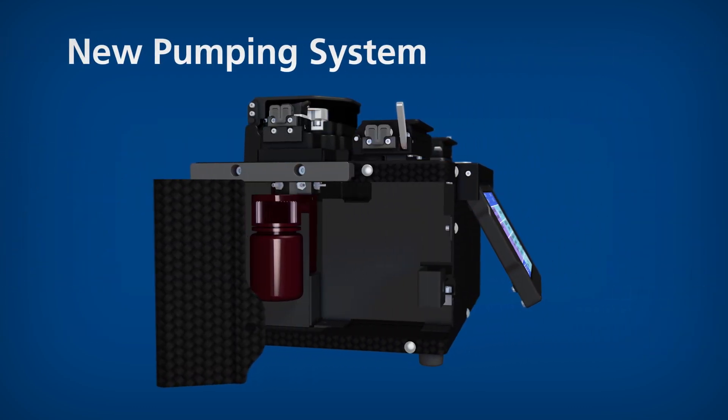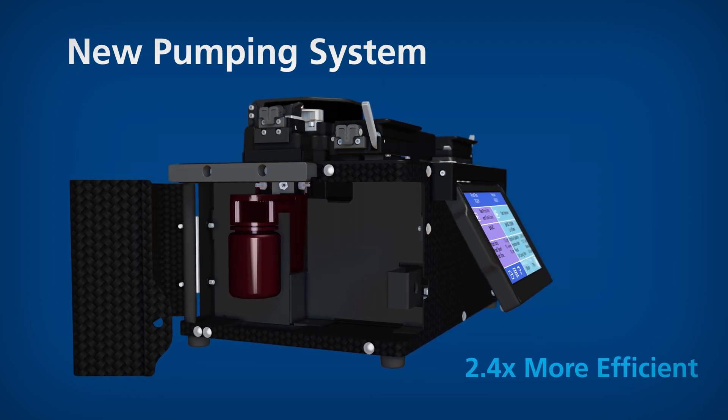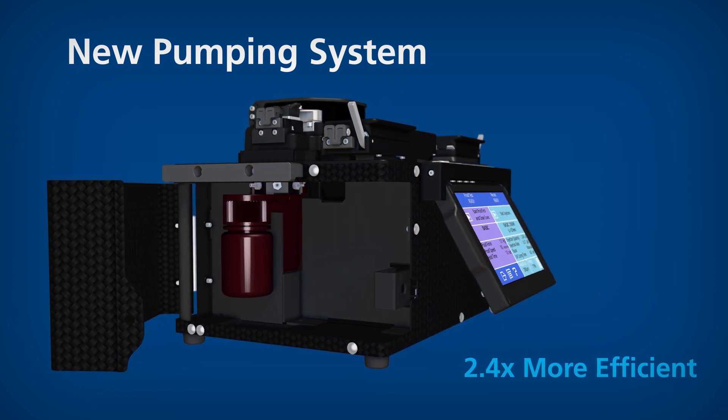The recoater's new pumping system is up to 2.4 times more efficient during the injection step, providing a 25% shorter total recoating time.